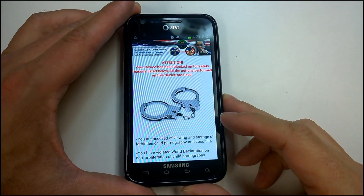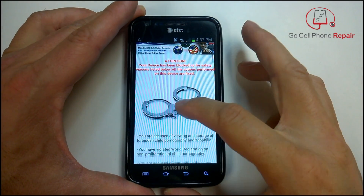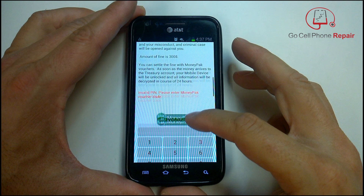This is Mike from GoCellPhoneRepair.com and today we're looking at a nasty little virus. You can see that President Obama is up there and he wants you because you've been downloading all kinds of weird porn onto your phone. Chances are that's not really what happened, but the good news is that if you want to send them $300 for ransom — with the dollar sign on the wrong side of the figure of course — they'll be willing to excuse you for your horrible crimes.